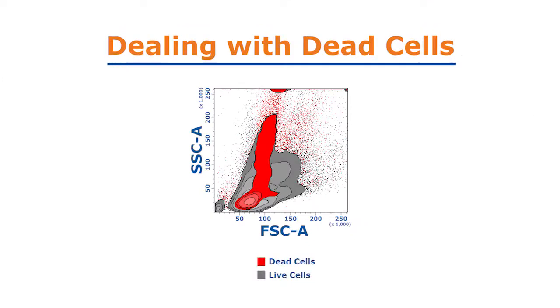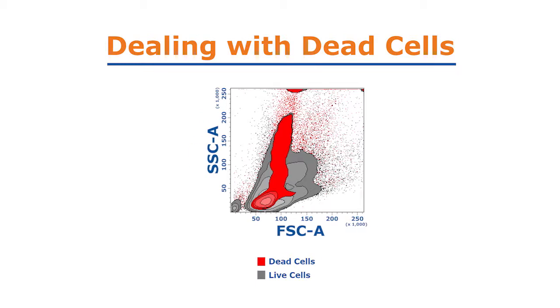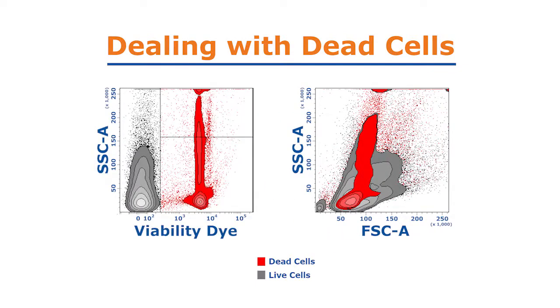Gating out dead cells can even improve your ability to gate on your population of interest. In these data showing mouse bone marrow, live leukocytes that are heavily contaminated with dead cells become easy to gate on once dead cells are removed.